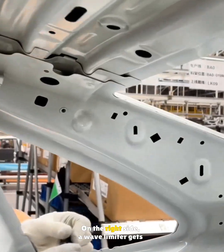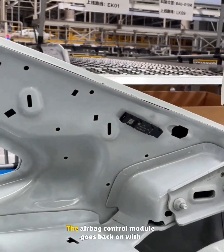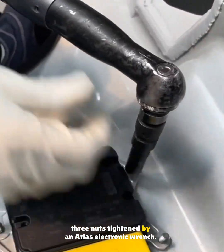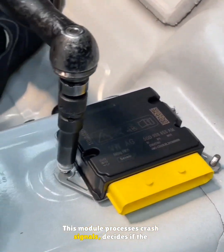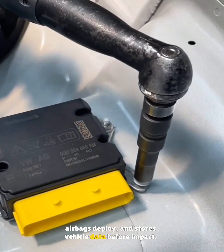On the right side, a wave limiter gets added before the hose. The airbag control module goes back on with three nuts tightened by an Atlas electronic wrench. This module processes crash signals, decides if the airbags deploy, and stores vehicle data before impact.